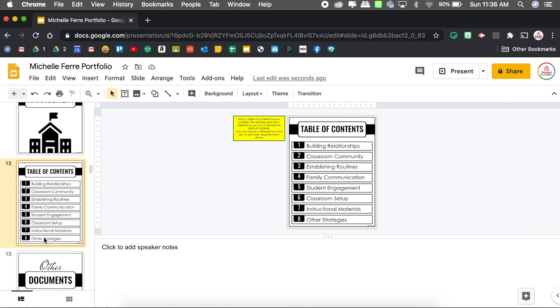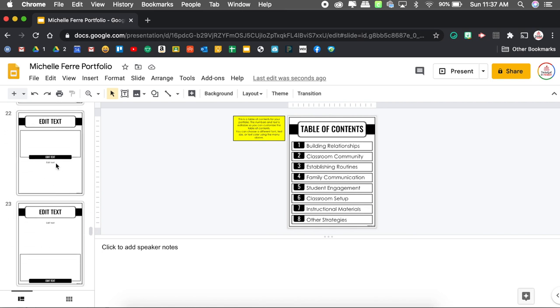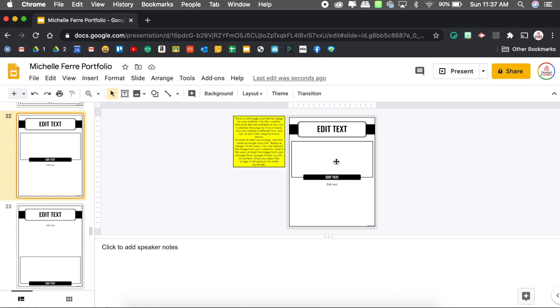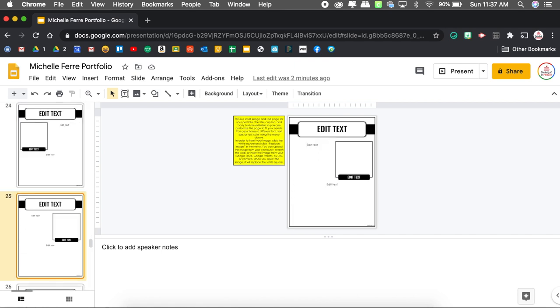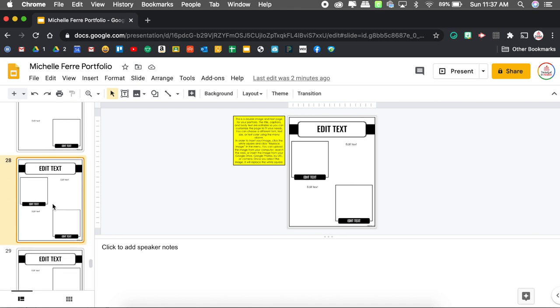Now I'm coming to classroom management — this is where I'm adding a lot of supplemental materials. Some of the things I want to include: information on how I build relationships, how I establish classroom community, how I establish routines, how I handle family communication, student engagement, setup, and instructional materials. For this section I really want to include pictures, so I'm coming down to the picture slide templates. I personally like the two-images-with-two-bodies-of-text layout, and I like to alternate the layout between pages so it's always changing.